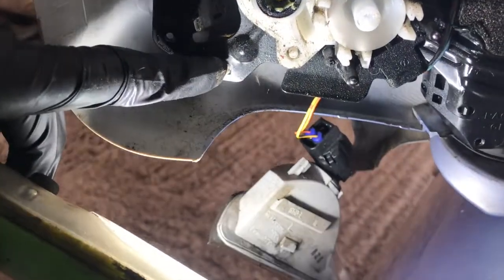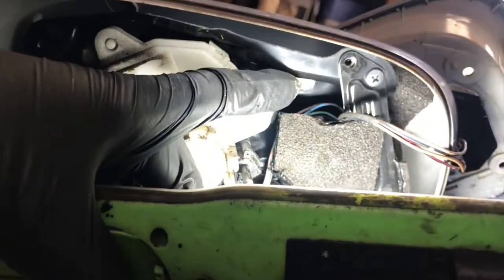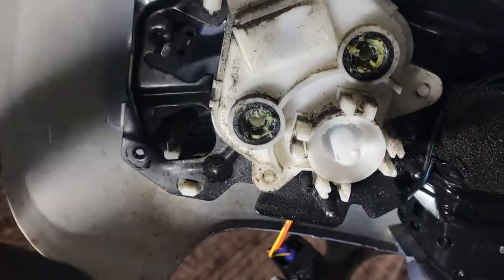To do that you need to compress these plastic retainers. There's one at the back there as well. And then wiggle the casing out.